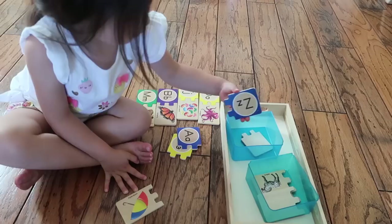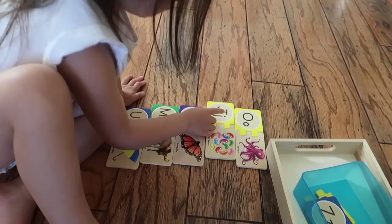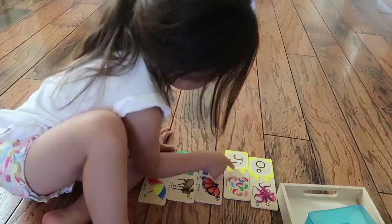A variation on object to letter matching are alphabet letter puzzles. The idea is the same — the child is matching the letter of the alphabet with the picture that has the corresponding beginning sound. What's great about this puzzle set in particular is that it is self-correcting. So if the child makes a mistake and matches the wrong letter to the wrong picture, the two puzzle pieces will not fit together and the child will know.